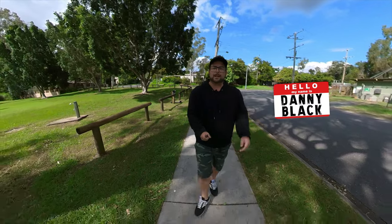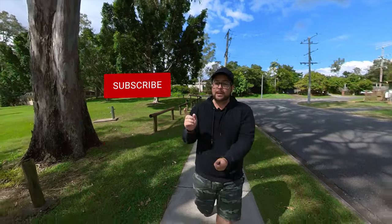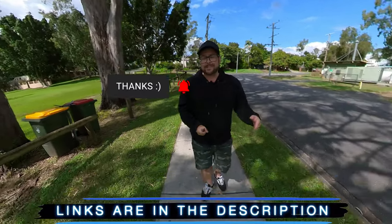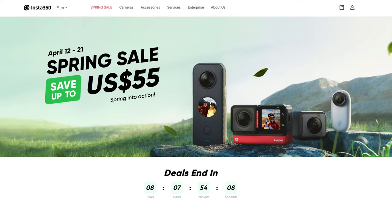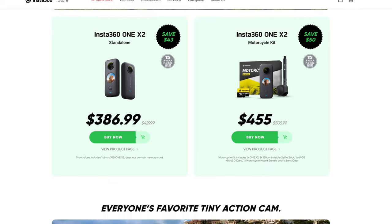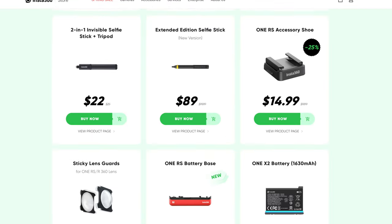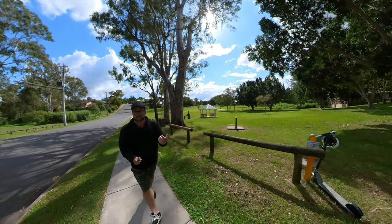Welcome to the channel — my name is Danny Black and I love to review cool gear. If you're new here, make sure you hit that subscribe button. Links to everything I'm talking about will be down in the description, plus a surprise link. If you clicked on this video quickly, you're in luck because Insta360 just launched a big spring promotion where you can save a lot of money on new cameras and accessories — all that info is in the description.